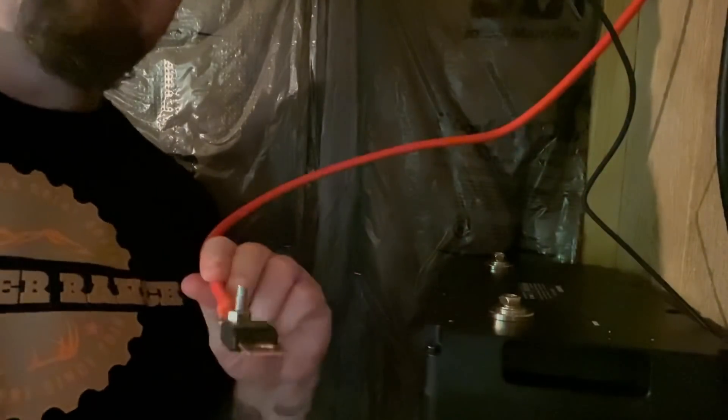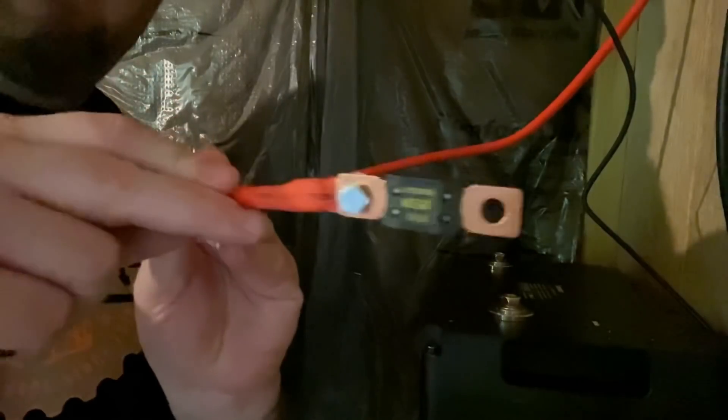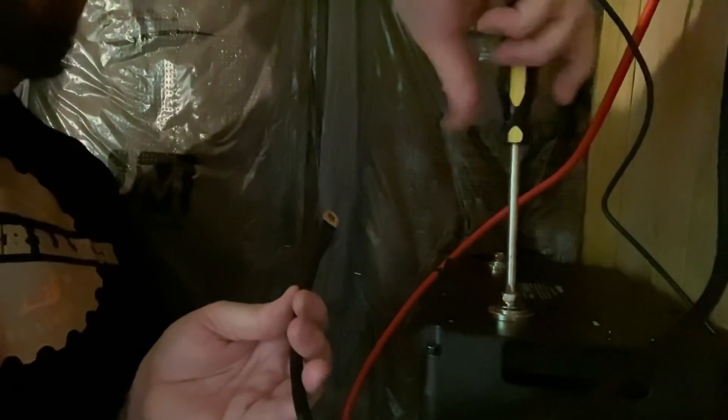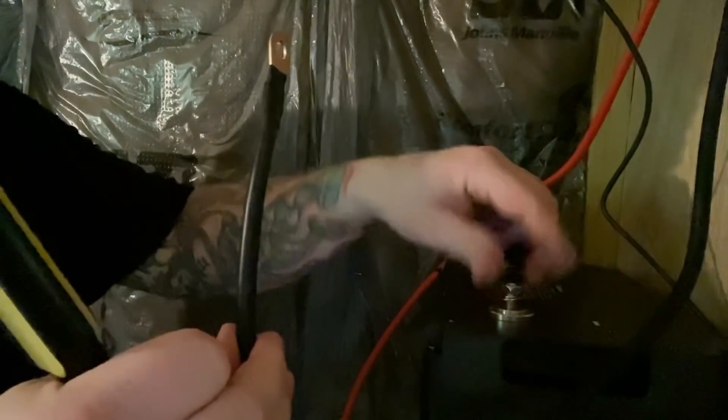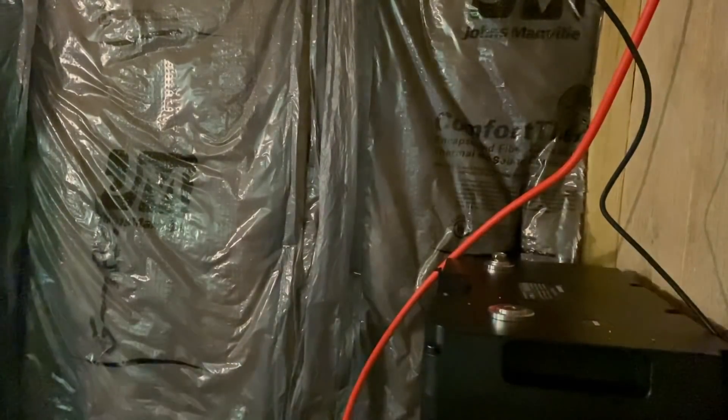I want you all to see this. Here's the power cable with the mega fuse that I installed on there. I'm going to hook up the negative first. Of course, dropped it.